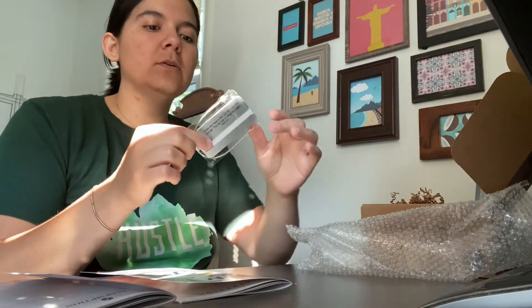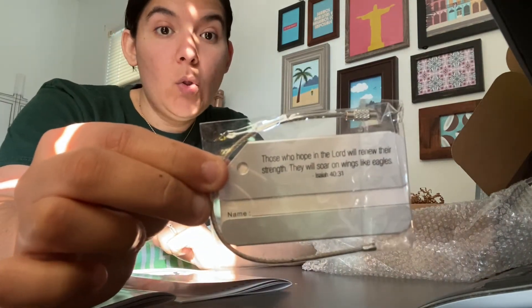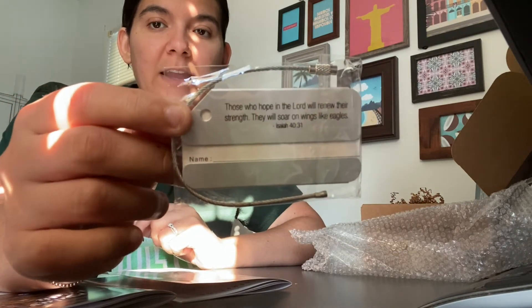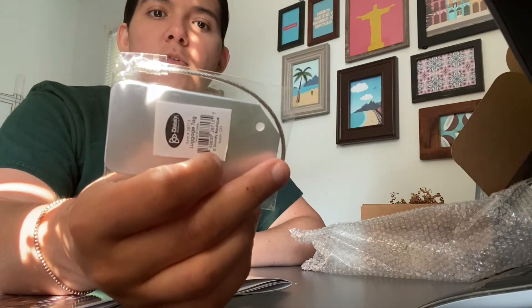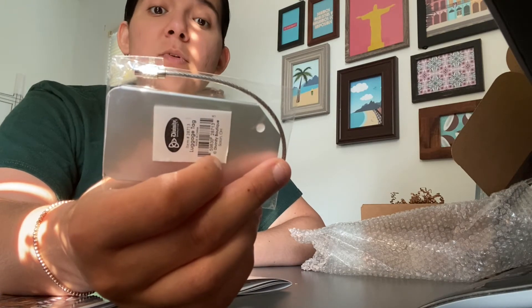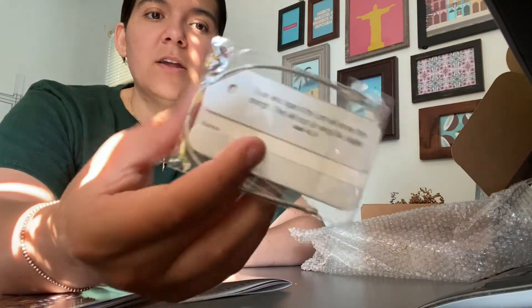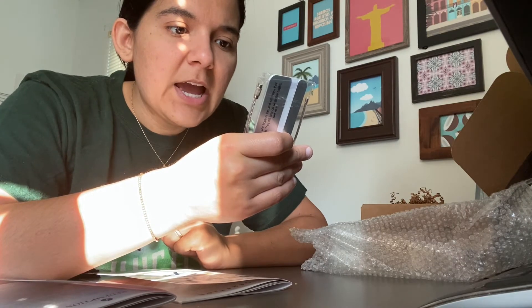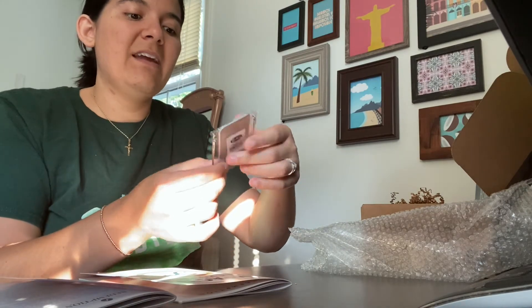Next we have this adorable little luggage tag. I don't travel a whole lot, but I could definitely find use for this — I could even use it as a label for one of my organization baskets. It says, 'Those who hope in the Lord will renew their strength. They will soar on wings like eagles.' Isaiah 40:31. It is made by Divinity and it's metal, so it's definitely very sturdy.